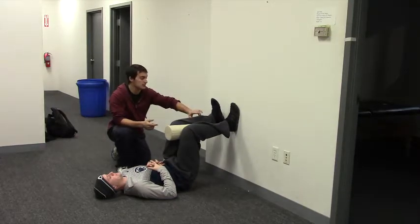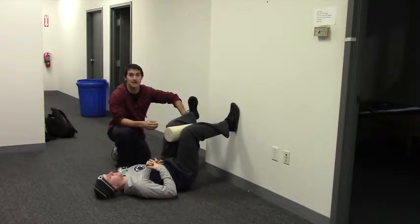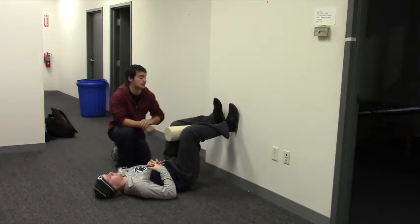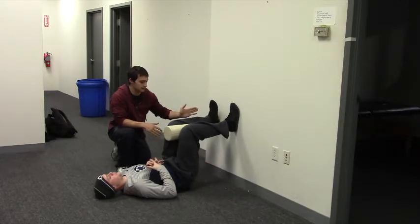So that left foot stays off the wall — inhale comes out, exhale goes back in. Notice here he's keeping dorsiflexion, so those toes are pulled back; we don't want those toes pointed. So inhale come out towards me, exhale come back to the midline there.